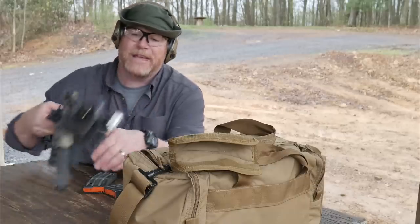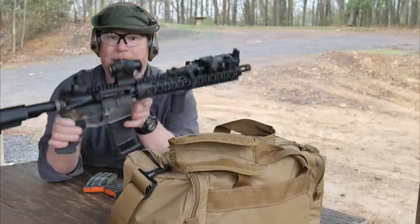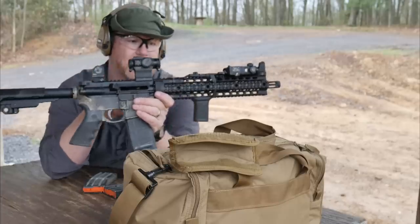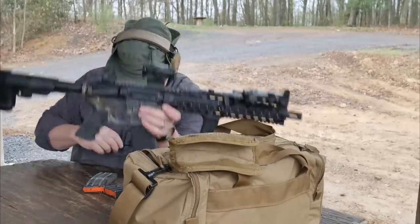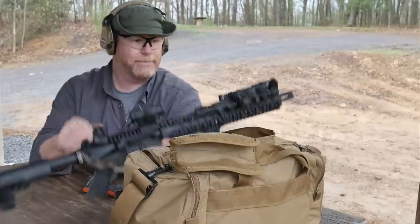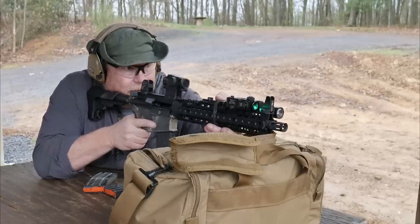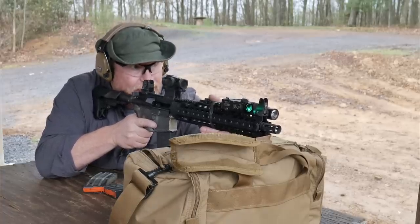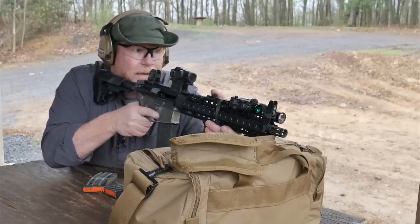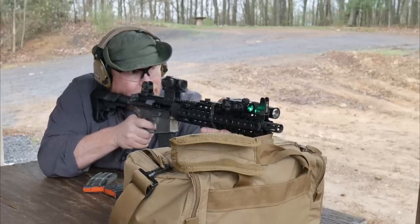All right, guys, we're sitting out here at the range, and I thought it'd be a lot of fun to bring out this guy right here. This is my go-to rifle. You guys seen the build. It's been a while since I actually pulled this guy out, and I went ahead and got her zeroed up. And with the light that we have out here, it's actually pretty good lighting to go ahead and sync up and see how well it does with the laser.